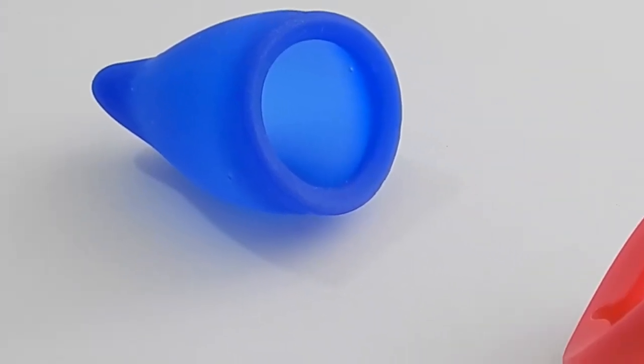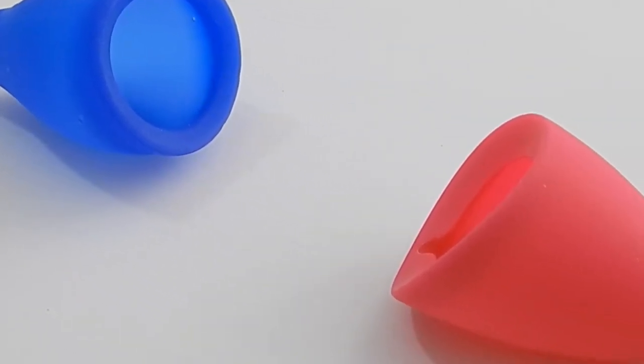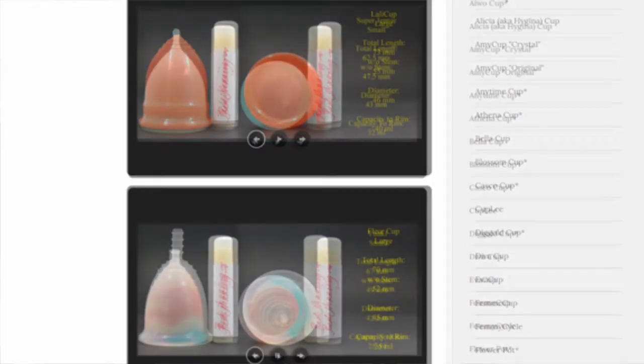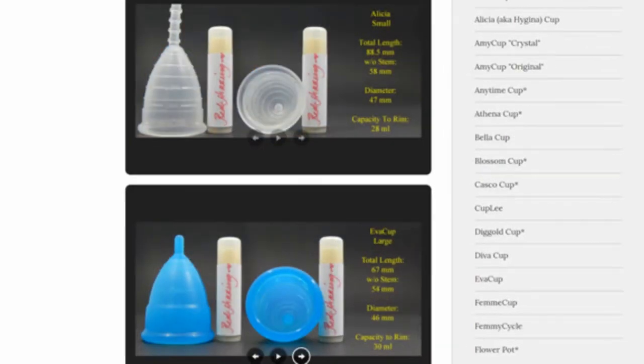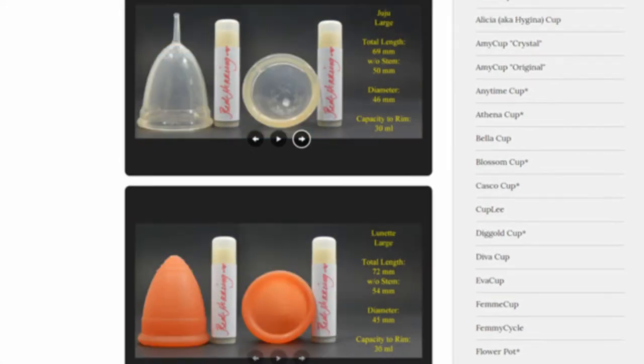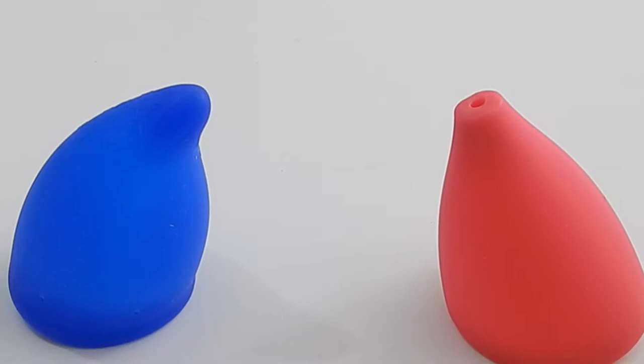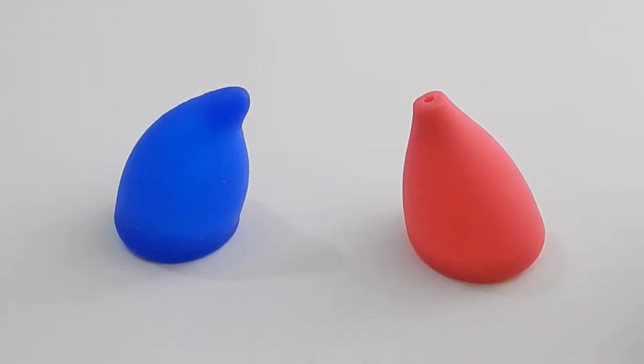This is a squish comparison between the Fun Cup and the Lily Cup Original, both in a size large. Don't forget that you can visit the link in the description below to compare this cup with other cups that I have on hand. This comparison was requested by Adrienne — thank you for sending in your request.